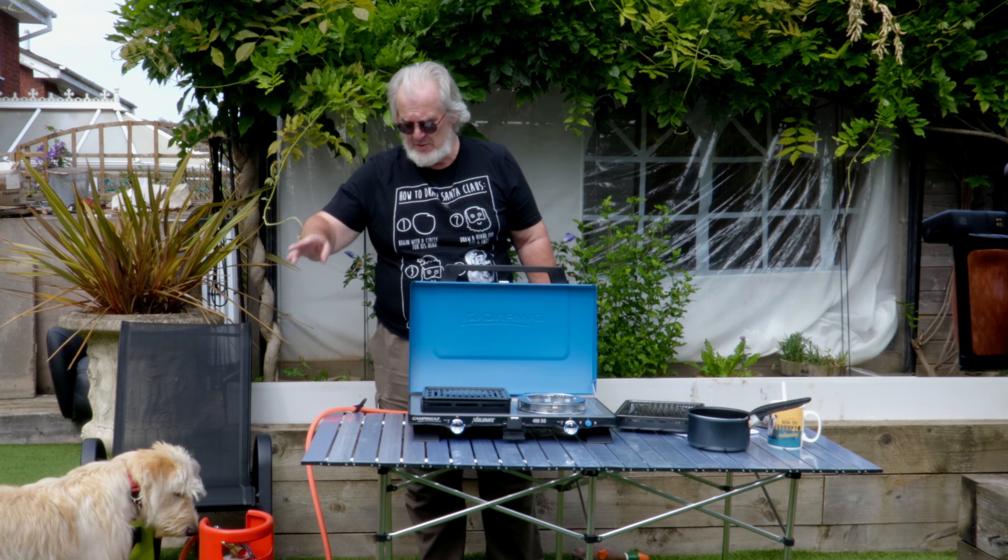I'm not allowed tools without supervision. Anyway — how does it work? Well, this is the ignite button and this is the temperature control, the gas button. Push in, hold down, and bingo, it's away. So I'm going to stick a pan of water on — it's as easy as that. I'm not going to use the grill right now because I'm not hungry, and I haven't got anything suitable other than steak. You'll see that in other videos when we're out and about.